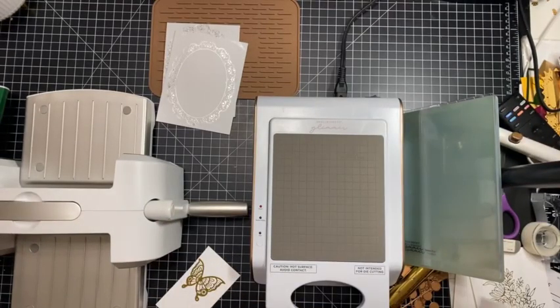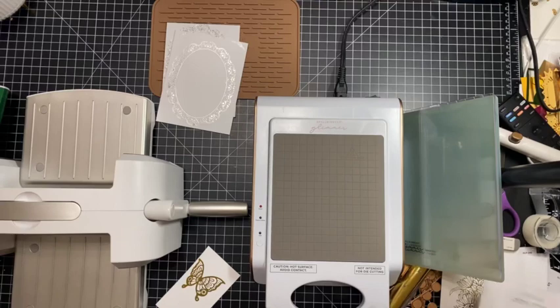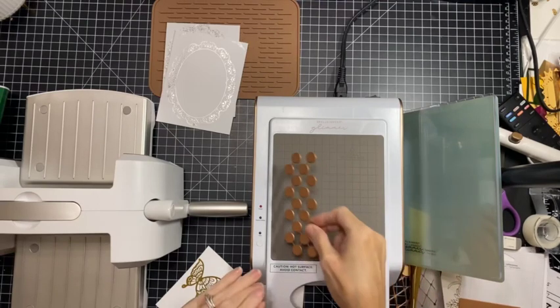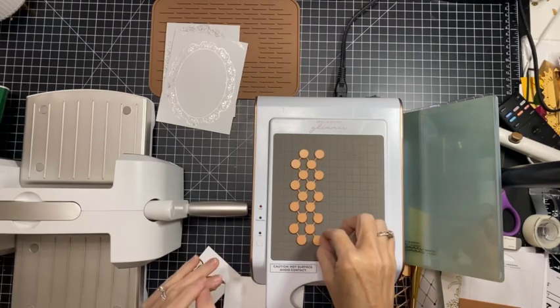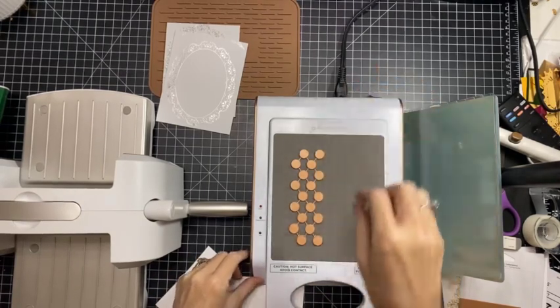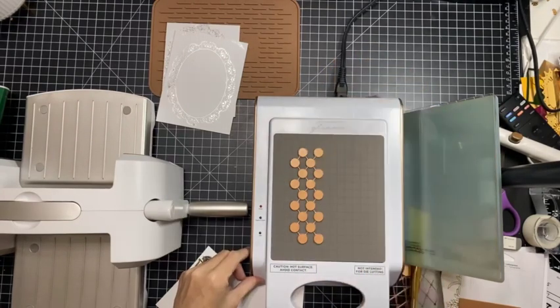So why don't we go ahead and foil something for a card coming up so I can show you. It got turned off accidentally so we'll have to let that heat back up again.